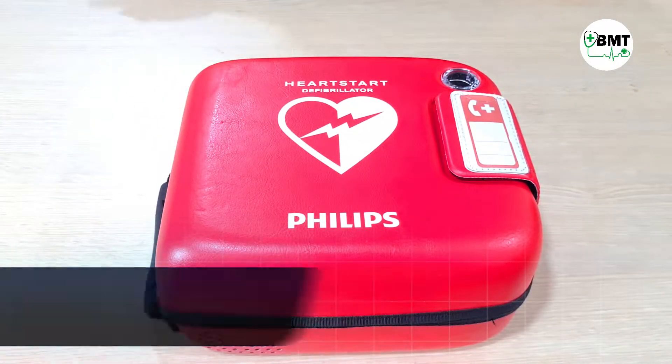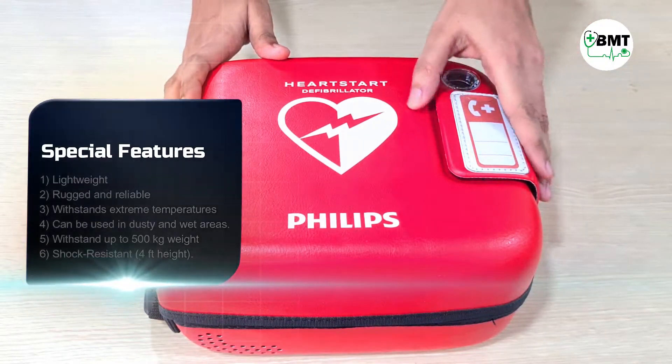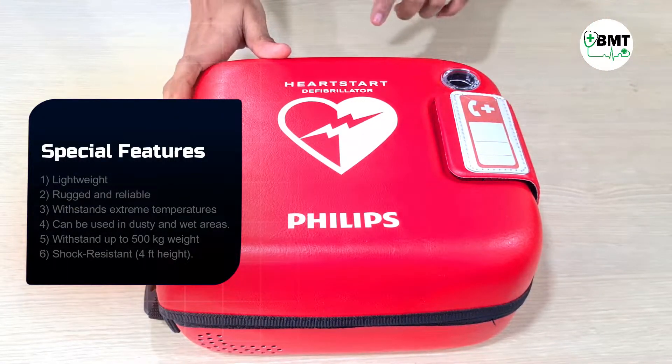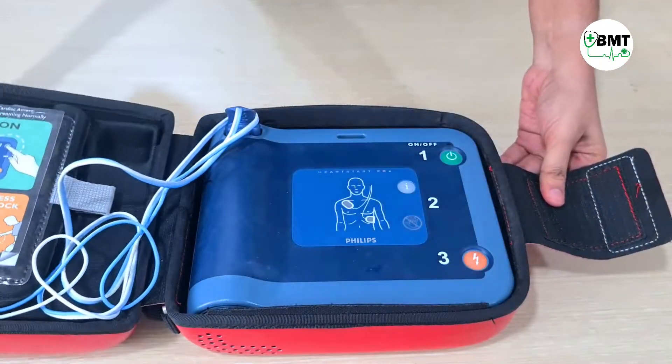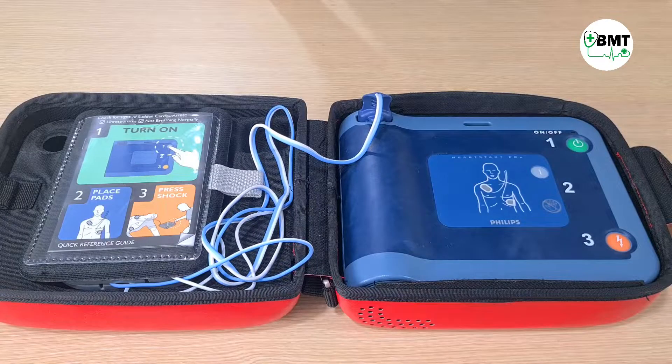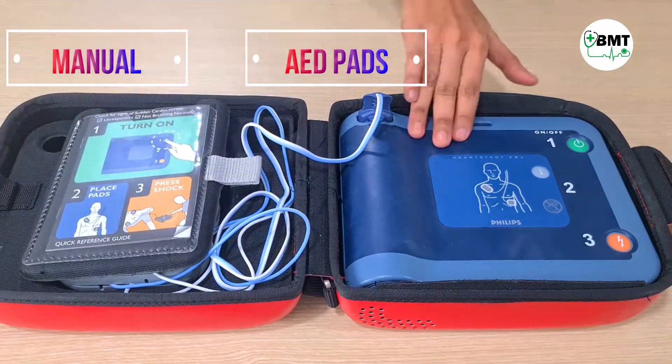This is the Philips HeartStart AED — Automated External Defibrillator. Here you can write the emergency number. Open it. This contains a manual, pads, and the machine.